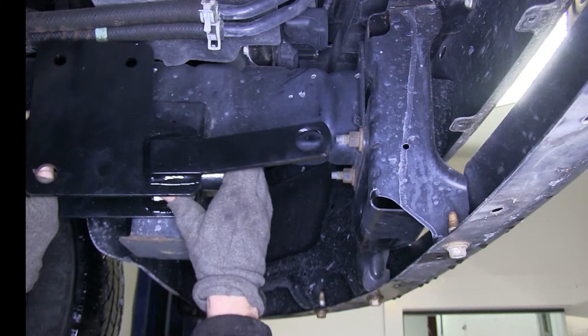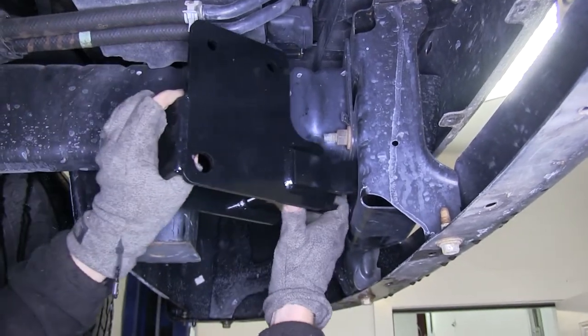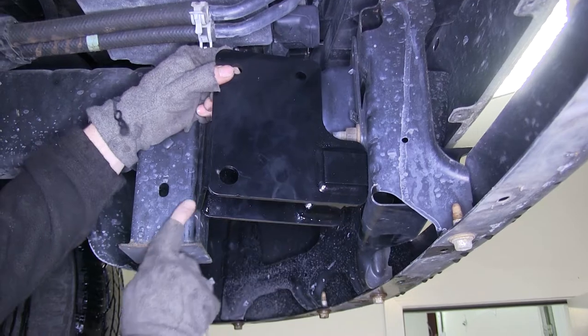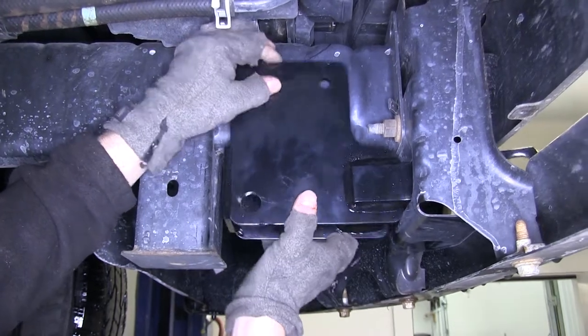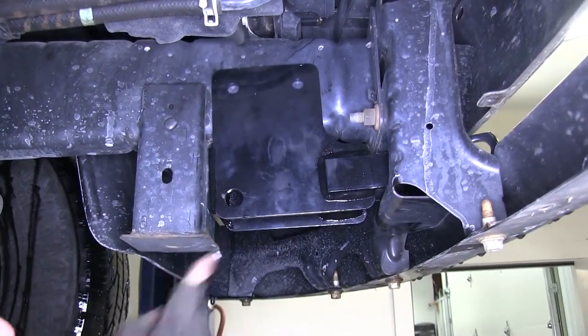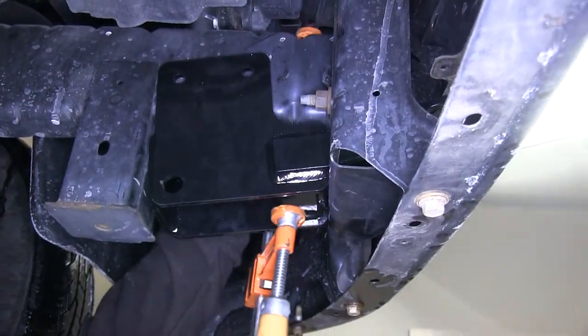Now we can go ahead and start installing the base plates. We'll be starting off on the driver's side. We'll go ahead and tip the base plate at an angle, then push it through the opening, then up into the frame. It was kind of a tight fit, so we kind of had to tap it into place. Then it's a good idea to push it forward as far as possible. Then it's a good idea to take a look at the front to make sure it's level, and then we'll go ahead and use the clamp to help hold it in place.